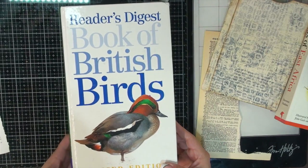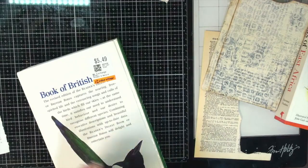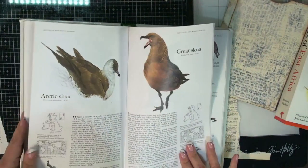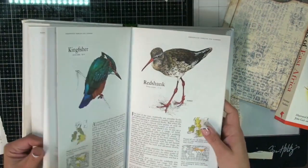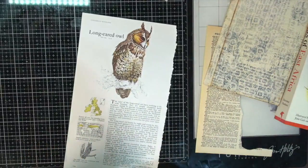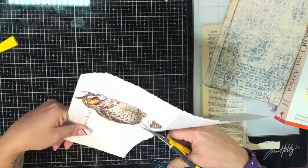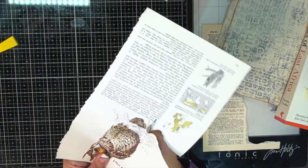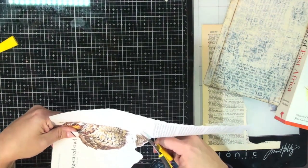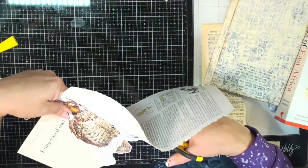I like the owl better, so let's rip this page out. Good old Reader's Digest Book of British Birds, revised edition. I got it from the thrift store for $5.49. Look at all these beautiful birds — lots and lots of birds. And sometimes you need bigger things. I need to fussy cut this owl out. I'm going kind of kiss-cutting rather than fussy-cutting — I'm not getting right next to the edge of the image, I'm keeping a bit of that white border. Whereas fussy cutting, you cut right close to the edge of the image so you don't have that white border.